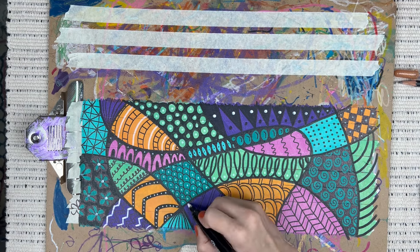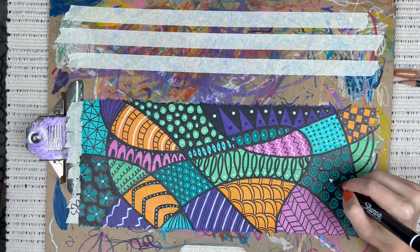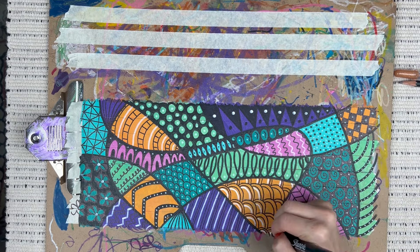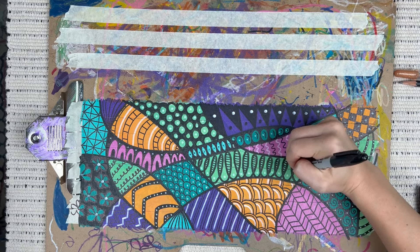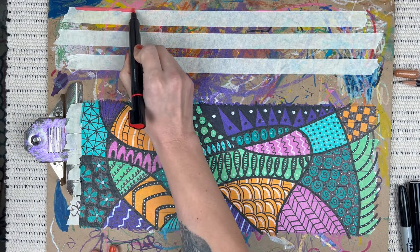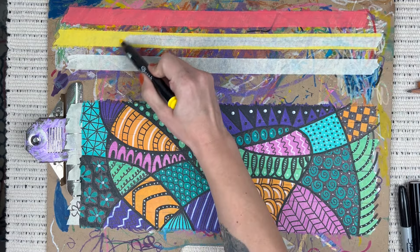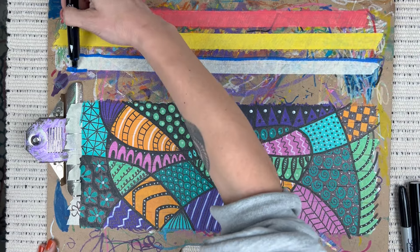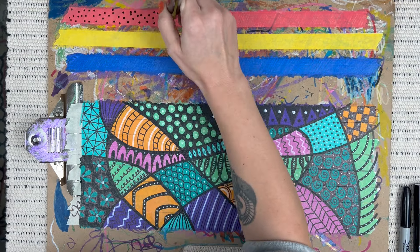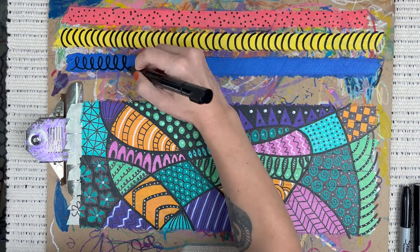I didn't end up bringing in my Micron ink pen or my gold jelly roll pen — I had them on hand just in case but didn't feel like I needed any gold today. Now let's tackle these top three pieces. I wanted to do one color and one pattern for each piece of tape, sticking with primary colors — red, yellow, and blue. I'll do polka dots, keeping it really easy and simple, then some curved lines on the yellow and easy swirls on the blue.